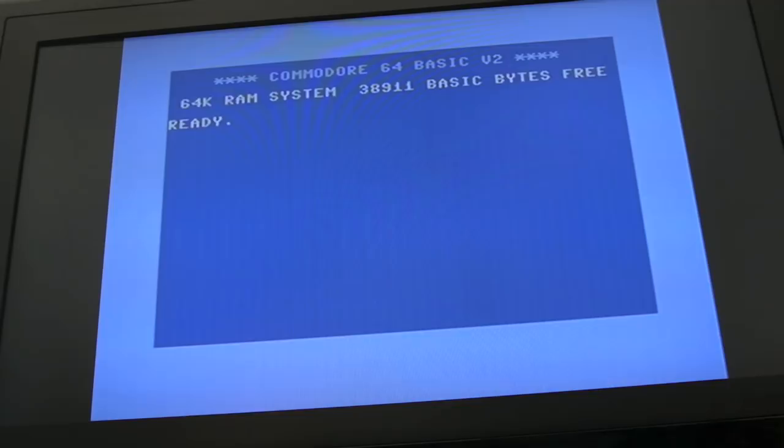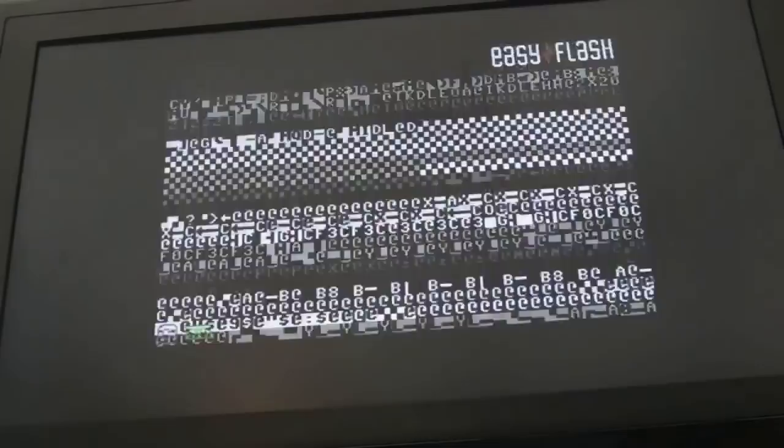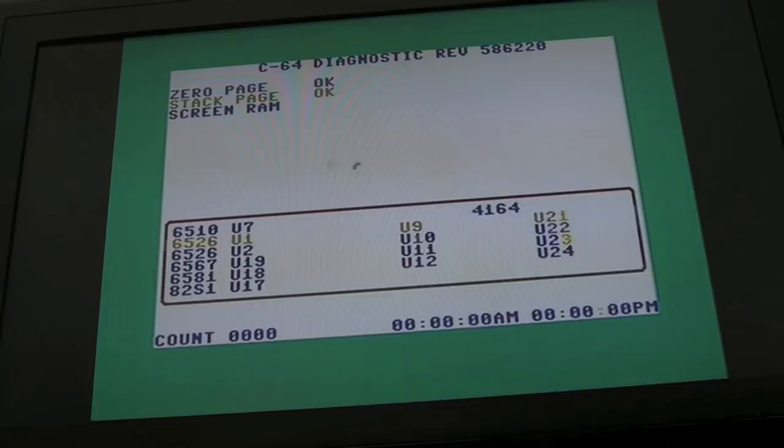Yeah, so not completely conclusive in my mind as regards the colour RAM, because you can see it's flickering between like white and grey. It could be a problem with the colour RAM, or it could also be a problem with the logic - some sort of fault giving that shimmering. We'll get the diagnostics card onto it. I've got the EasyFlash plugged in here, so yeah, we've got that weird colour shimmering thing going on.